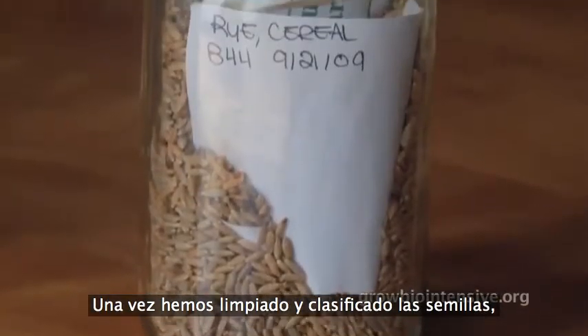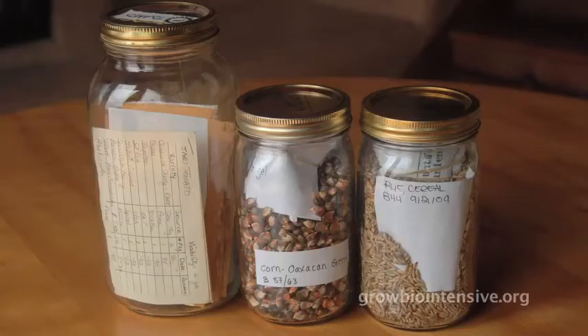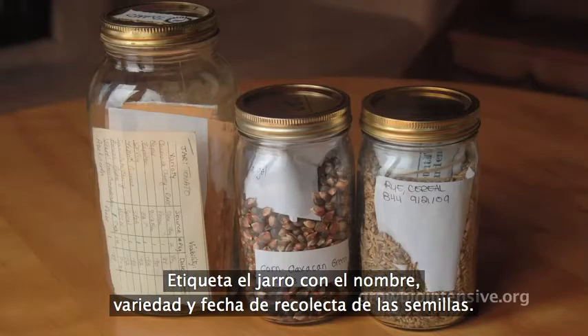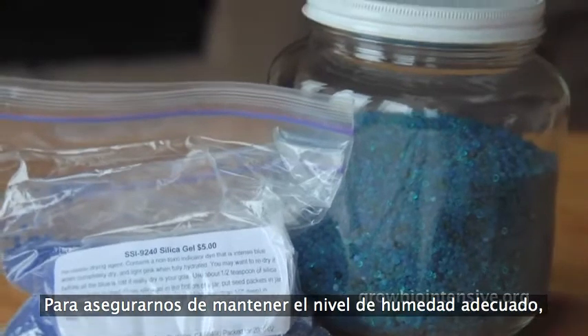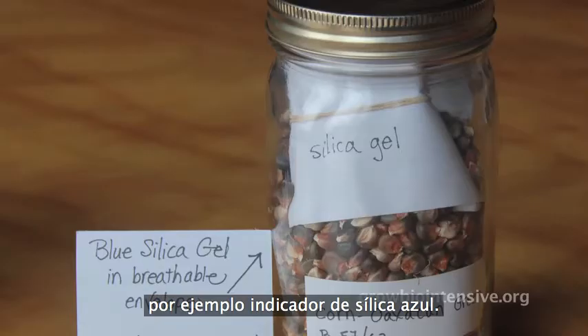Once the seeds are cleaned and sorted, seal them in an airtight glass jar. Label the jar with the name of the crop, variety, and harvest date. To guarantee the proper moisture level in your seeds, consider using a drying agent like blue indicator silica gel.